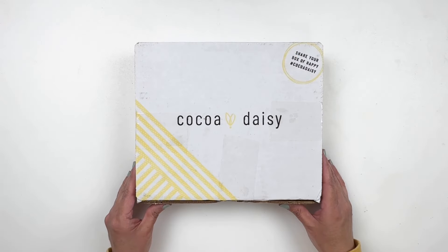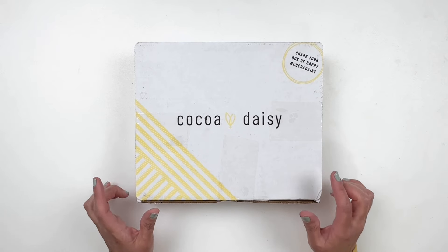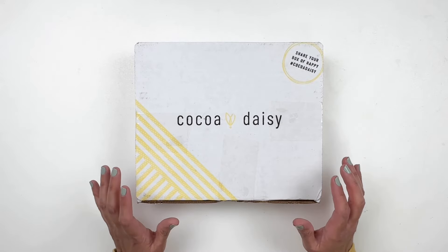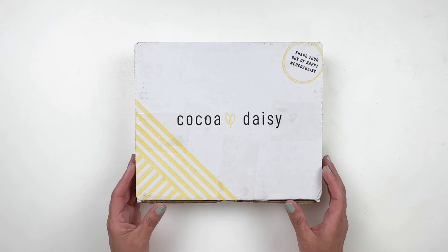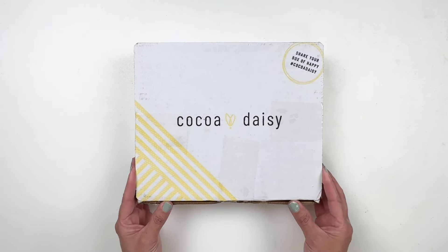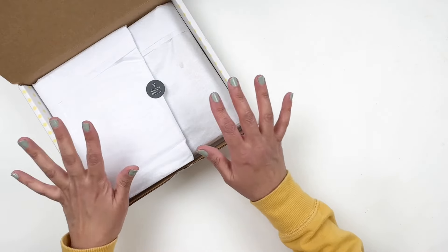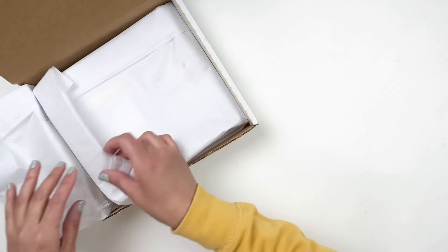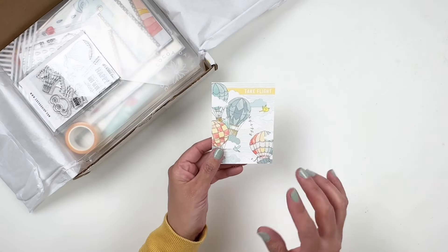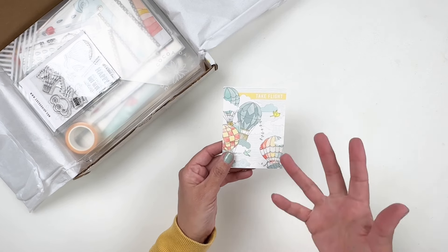Hi everyone, this is Hibba from My Little Journal, and today I'm here to share with you an unboxing of the new Coco Daisy collection. I believe it is the Take Flight collection, and I'm excited for this because it's very springy, the colors are beautiful, and I can't wait to share the kits with you. Today I'm matching my box — I have a yellow sweatshirt on — and I will have a process video right after.